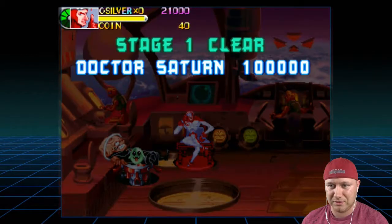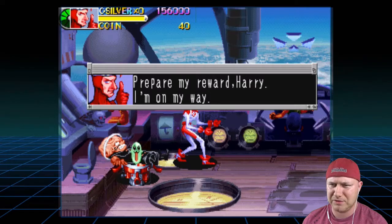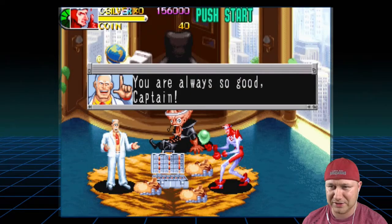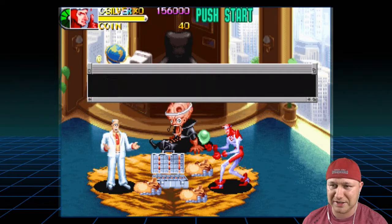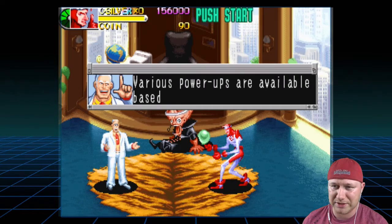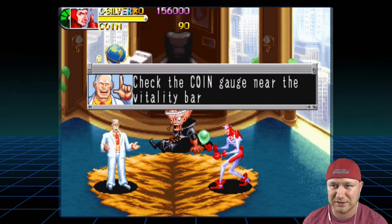This is Silver — I found criminal Dr. Saturn. Prepare my reward, Harry. All right Captain, good job. That was a piece of cake, Harry — next time make it a challenge. Here's your reward. Various power-ups are available based on your earnings. But remember, you get what you pay for. Choose wisely. Check the coin gauge near the vitality bar for your earnings.